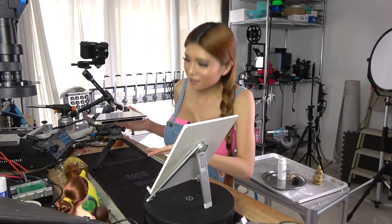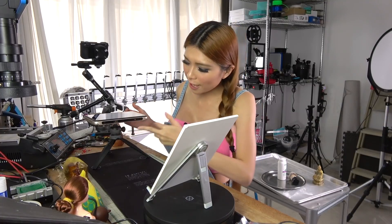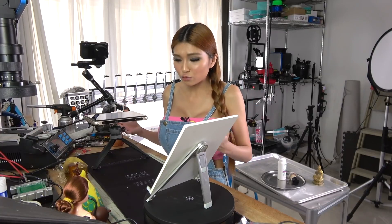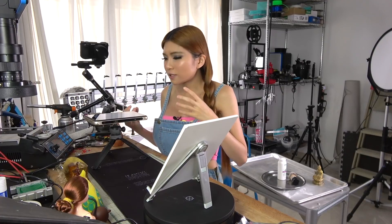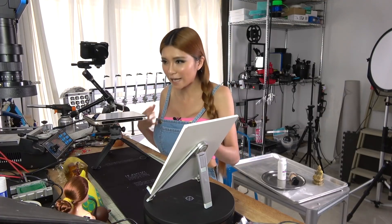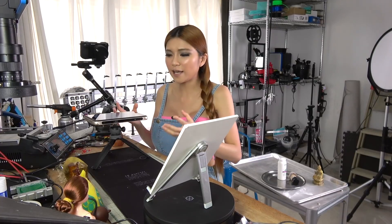I've already unboxed it, let me show you how it works. Okay, this is the scanner — basically it's just an Android tablet with a built-in projector and two cameras, which gives you everything you need to do structured light scanning. I like it a lot because you don't need to plug in cables or download special software just to scan. This one just comes with a battery, and if the battery runs out you just plug in the cable and charge it.